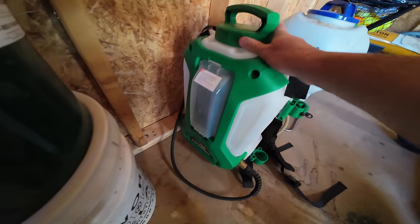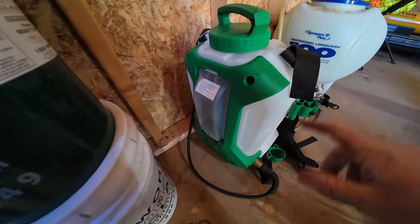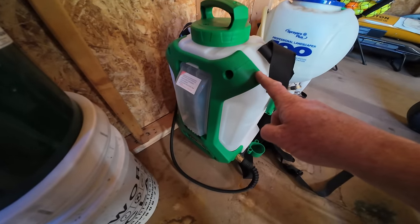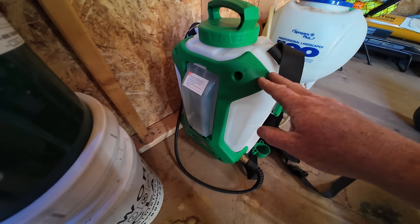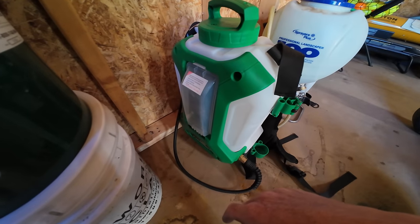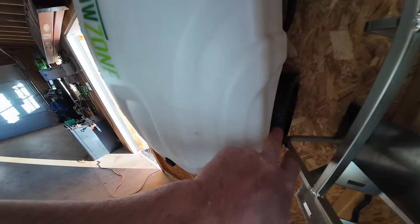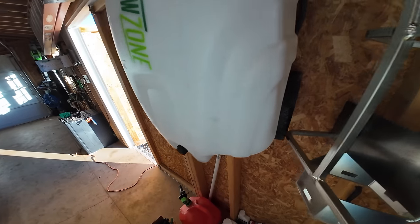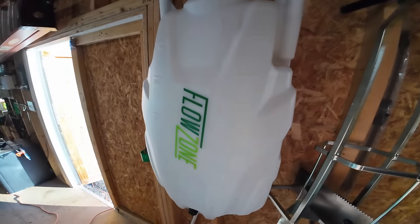This is a Typhoon - this is the newer model, a little bit sleeker looking in design. The Typhoon is no different than the Cyclone - they're two different models. The Typhoon just has a little bit more pressure than the other - that's the only difference. And here's kind of the big brother: this is a Monsoon. This is a nine-gallon, where those other two are four-gallon. It comes with wheels so you can roll it around and comes with a lot of extra spray hose back there. That's just the bigger version.